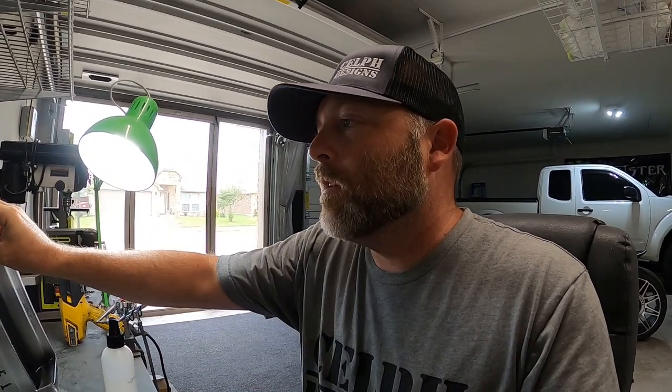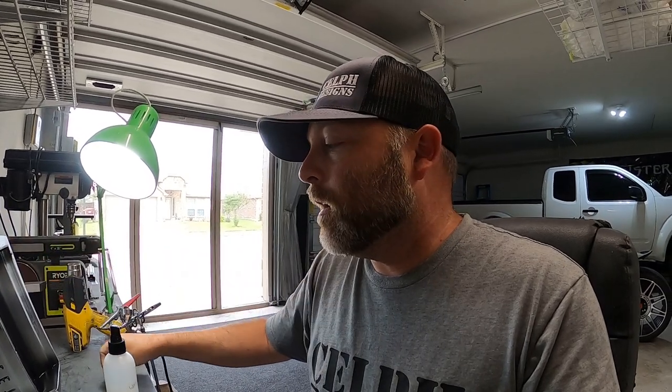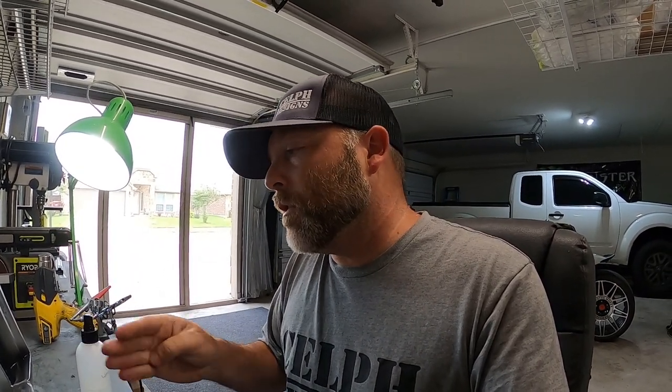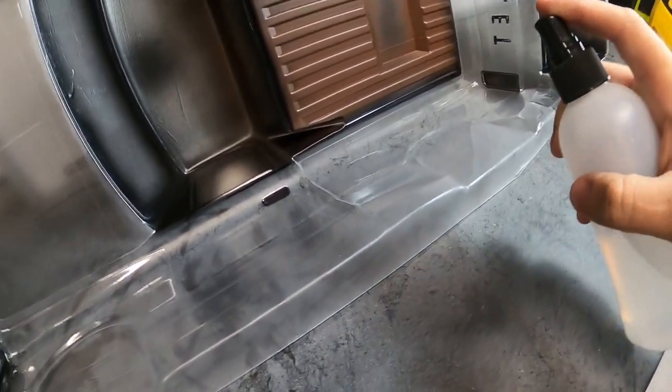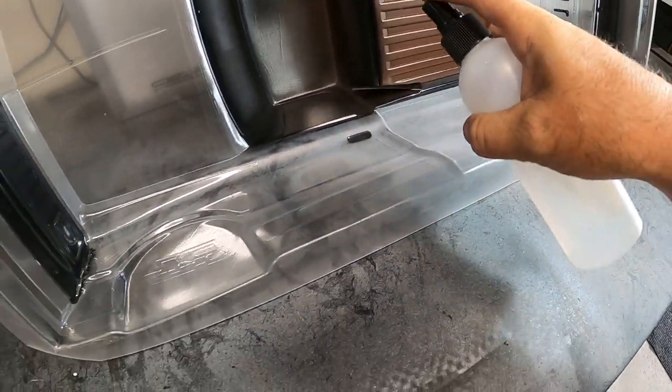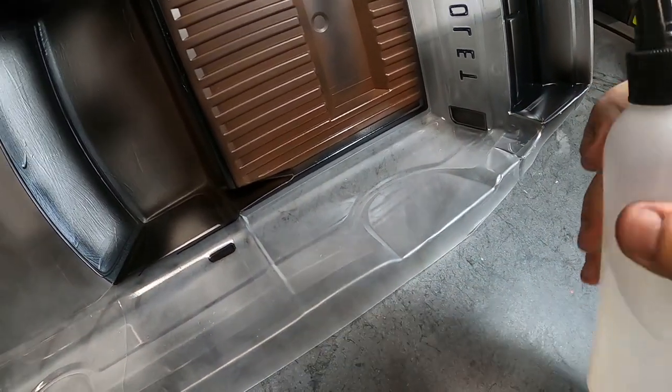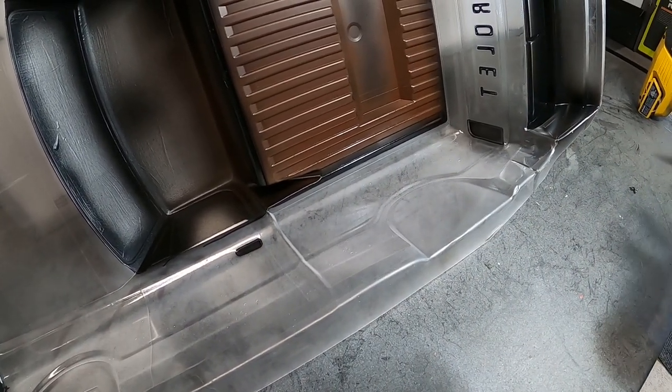I saw this method online years ago — it was being done to the outside of the body, which is great for some things, but I like to reverse it and do it on the inside so the paint is still protected. If we decide to run a matte clear on the outside, great — the matte is the only thing that will scratch, the paint will always be protected on the inside like it should be on an RC car. So I've reversed the technique slightly, just reversing the colors that get sprayed, just like you would with any other paint job.